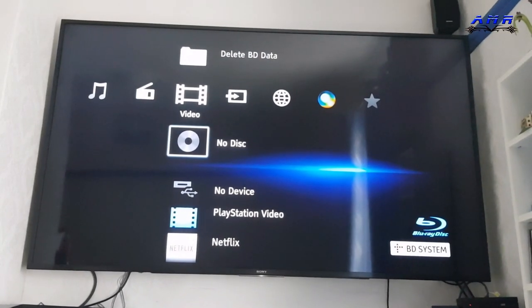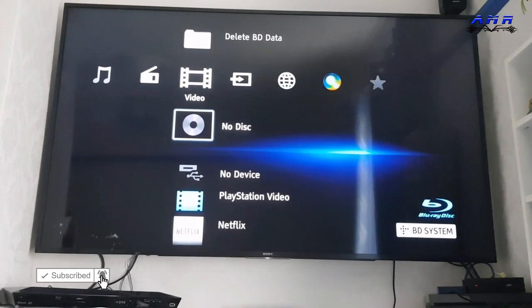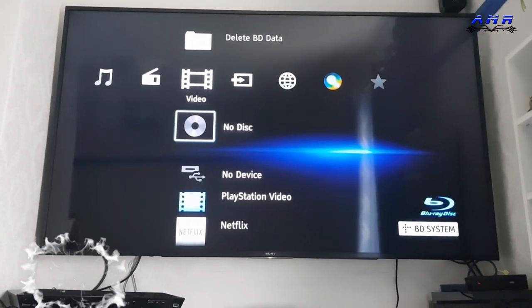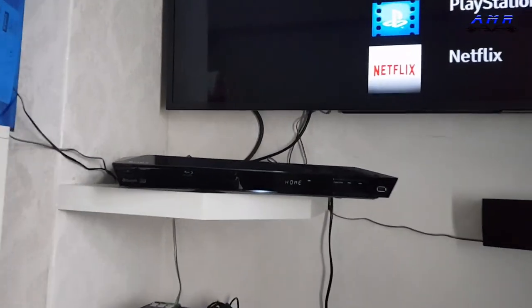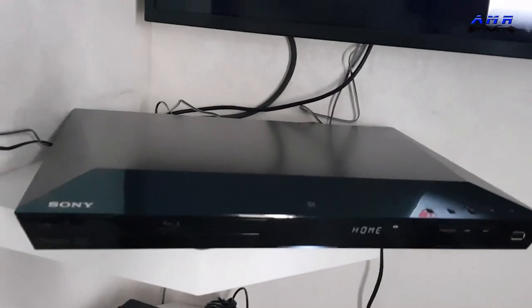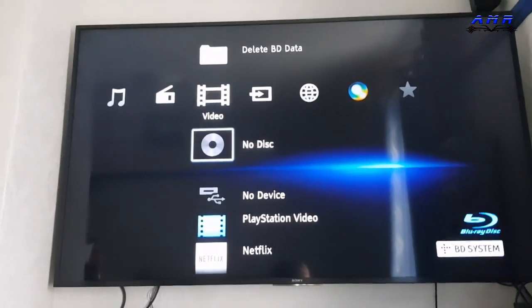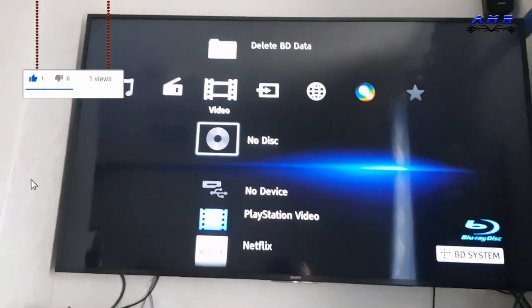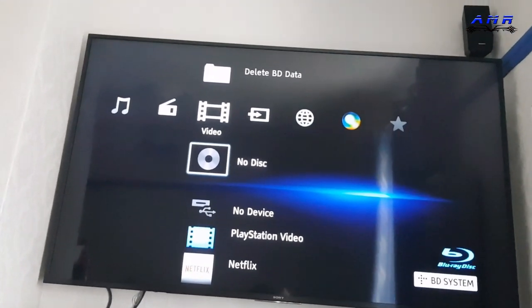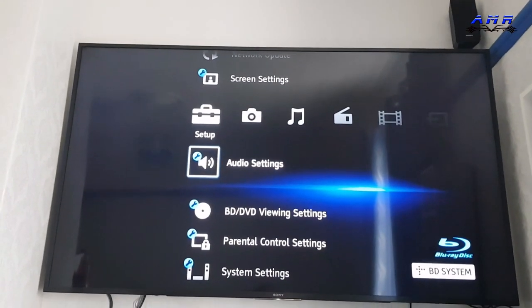How's it going tubers, it's me AMR, welcome to my video of the Sony BDV-E2100 Sony Home Theater System — this is this one right here. It looks pretty slick to be honest. You're here to basically find out the settings for this thing. When this thing comes out of the box, it's on some stupid settings — I don't understand why — so we're gonna get rid of that.